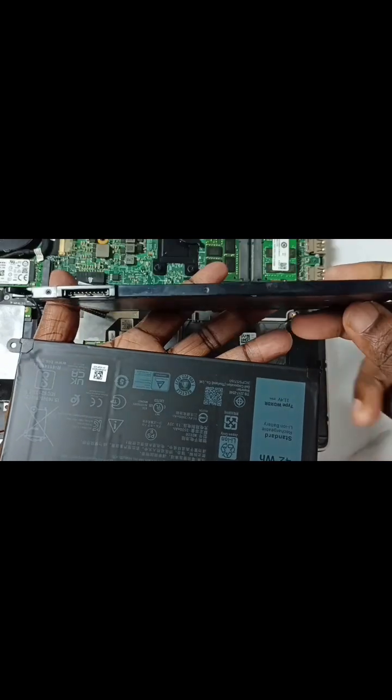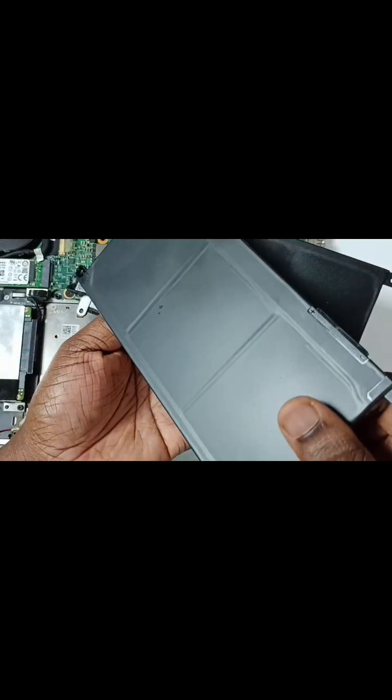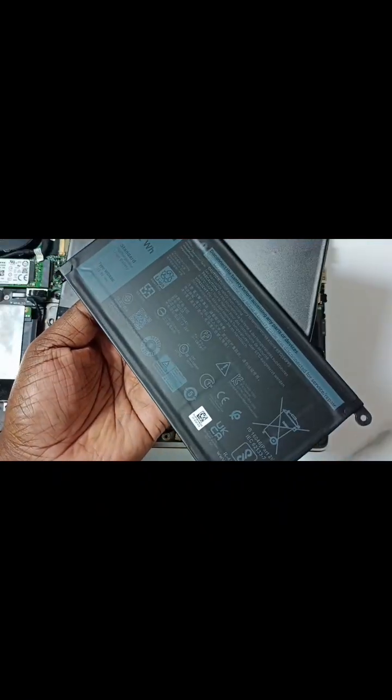Let me compare these two batteries. This is the damaged battery — you can see some bulging. This is the new battery, there is no bulging on the new battery.